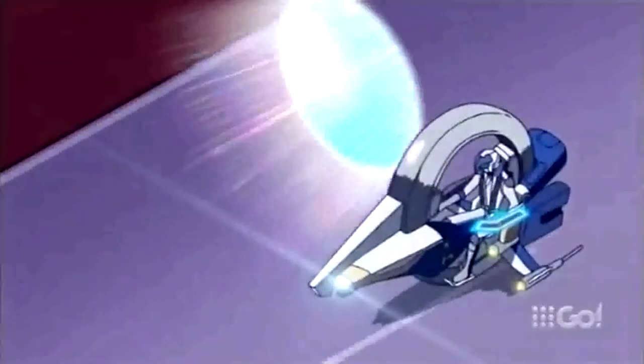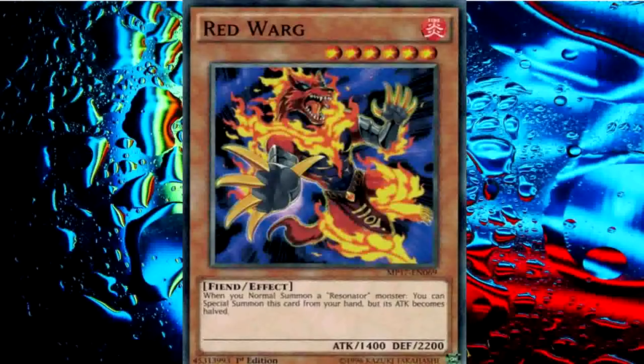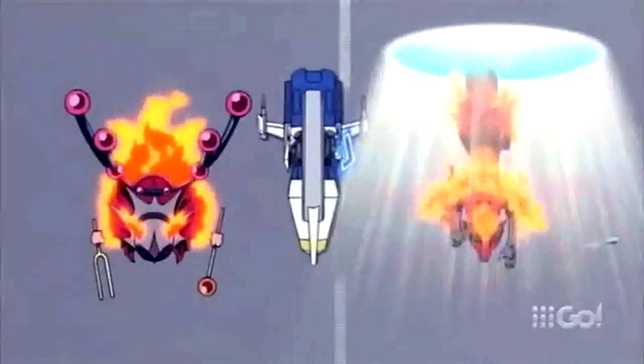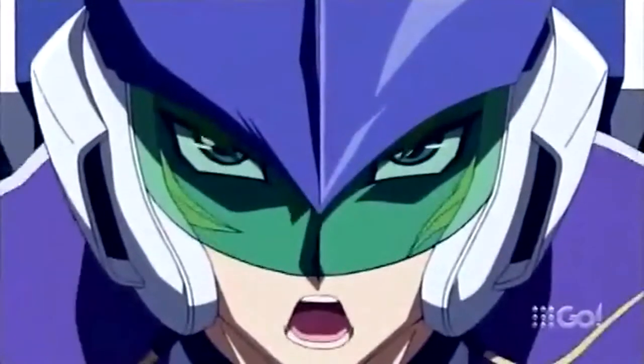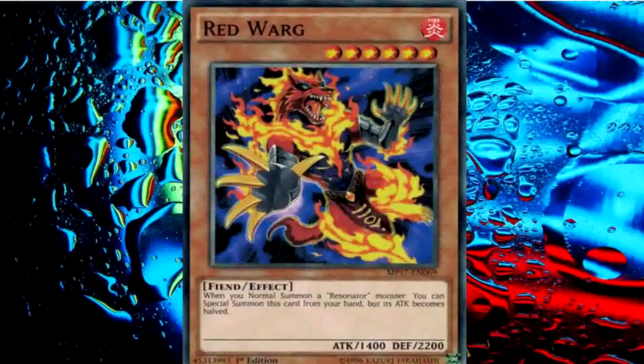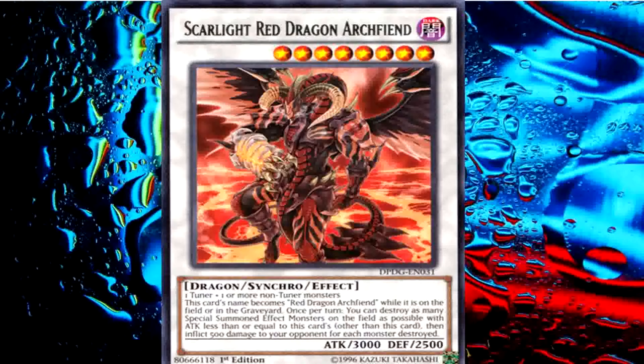My Red Hot Red Resonator! But I'm not done heating things up. I can also summon this Red Warp from my hand. To add fuel to the fire, Level 2 Red Resonator will tune with Level 6 Red Warp! I Synchro Summon! Now rise, Scarlight Red Dragon Archfiend!